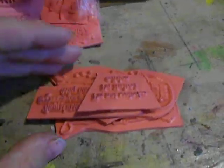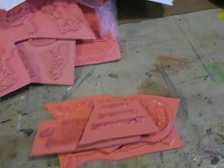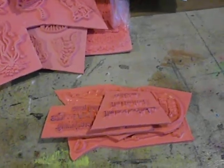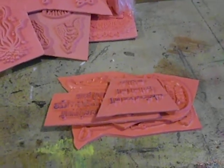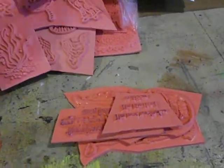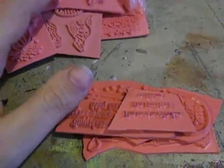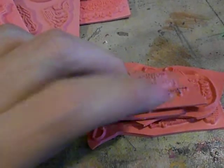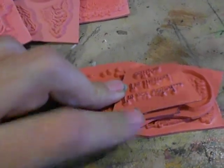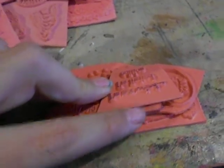Hi everyone, back again with another video. I got my orders from Las Vegas Stamps today — I said orders because I ordered two things. I have two orders from them, both ordered on June 15th. Not long after I placed the first order, I got a design team coupon for July, so I placed another order.